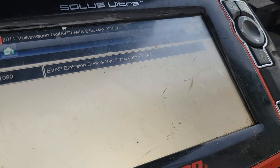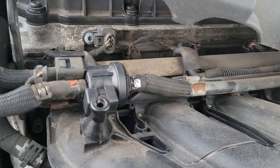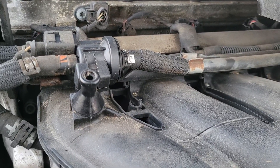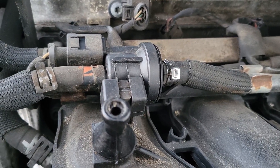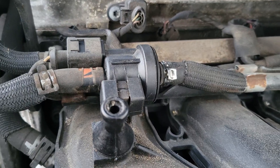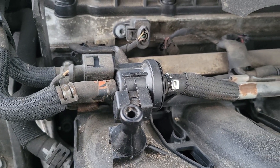Make sure you get your clamp on the other side and that the connector is plugged in. Clear the codes and do a couple of test drives — EVAP codes generally take a little bit of time to come back on. EVAP systems don't normally test themselves if you're below a quarter tank or above three quarters of a tank, and every vehicle is a little different. Drive cycle it a bit and see if that light comes back on, but beyond that you should be good to go. Hope this video was helpful — until next time, thanks.